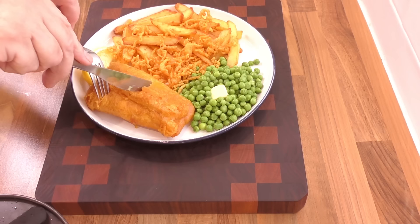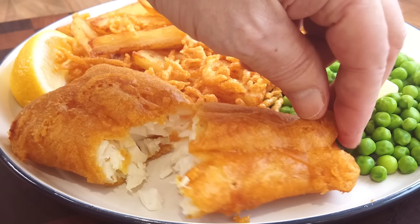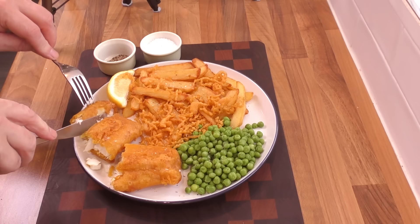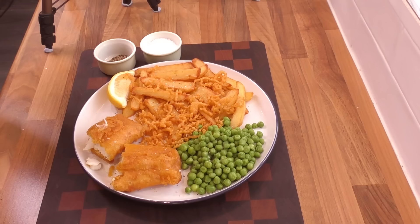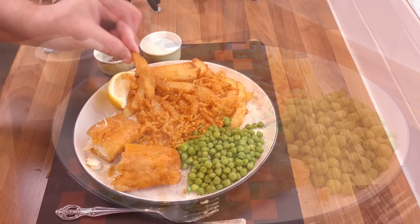Just listen to how crispy that batter is. The fish inside is moist, flaky and brilliant white. That batter is so crisp and light and the fish is absolutely delicious and well seasoned from the preparation done earlier. Those chips are crisp on the outside and soft, light and fluffy on the inside. Perfect.